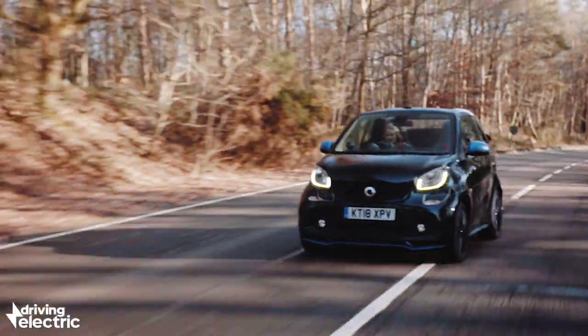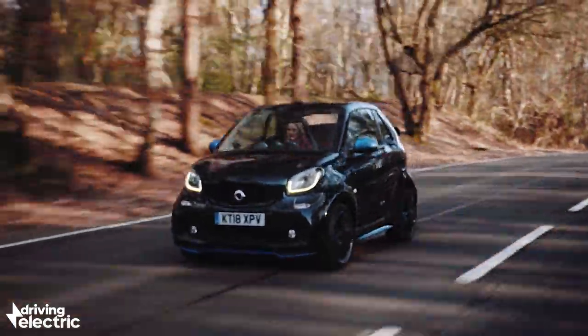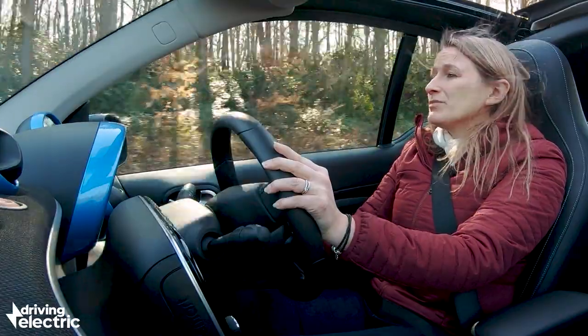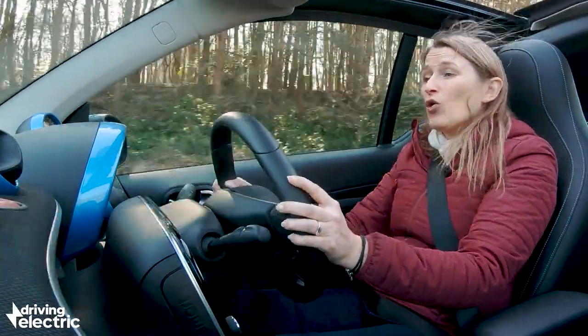As city cars go, they certainly come cheaper, but I don't think they come more fun or more appropriate.